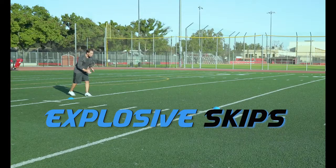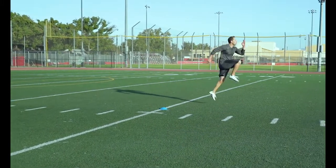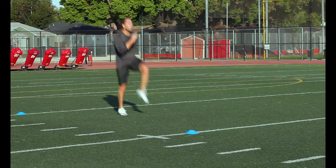Explosive Skips: Try to get as much height as possible with each skip. Drive those arms up to get that knee as high in the air as possible. This drill really works on that explosion off the line.